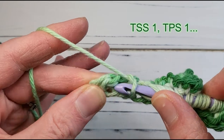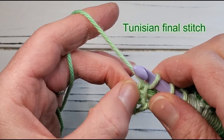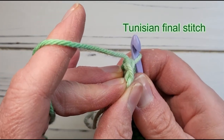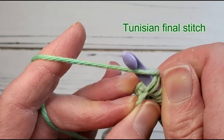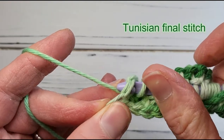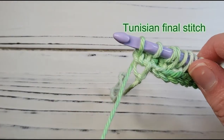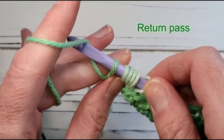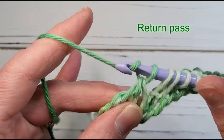As always in Tunisian crochet, keep working until you've worked the last vertical bar that looks normal, then you're ready to work the Tunisian final stitch. Turn the edge of the work towards you slightly to identify the two loops of the V along the edge, insert under both loops of that V, yarn over and pull up a loop. That marks the end of the forward pass. Now work the return pass — yarn over and pull through one loop, then yarn over and pull through two, and keep going until you have one stitch remaining on the hook.